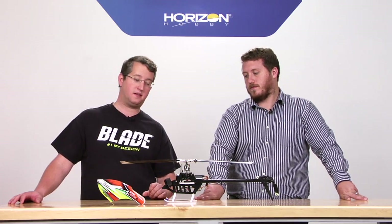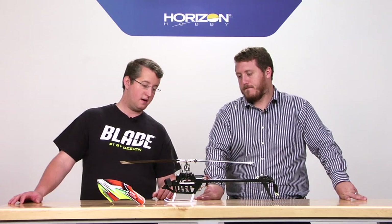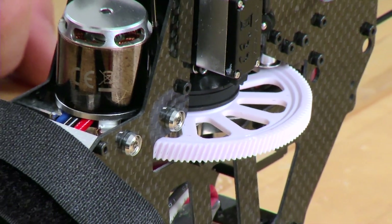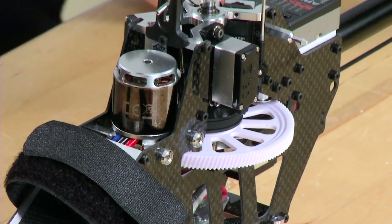And this is how many cells? This is actually running on six cells — 6S. This is a really small 6S, 910 I believe it is. Helical main gear, it looks like? Yeah, the same main gear from the 450X ready-to-fly, the 360 CFX — any of those models all have the same main gear across them all.